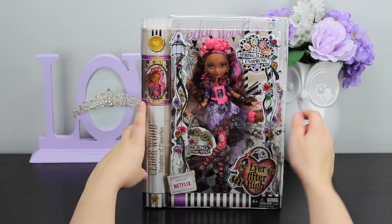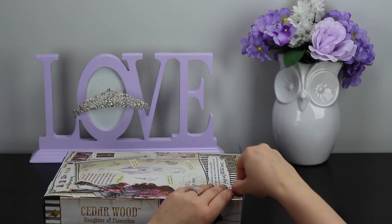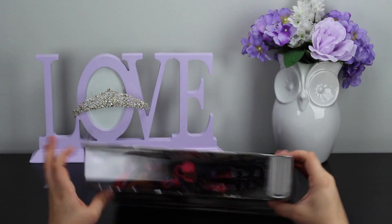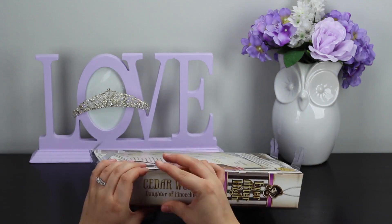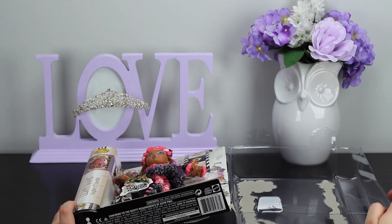This doll does have a ring for you in it as well. So let's go ahead and get it unboxed — we'll take a look at the ring and the fashions as well. Just little tabs here, go ahead and slip those out. There we go, and it opens right up.